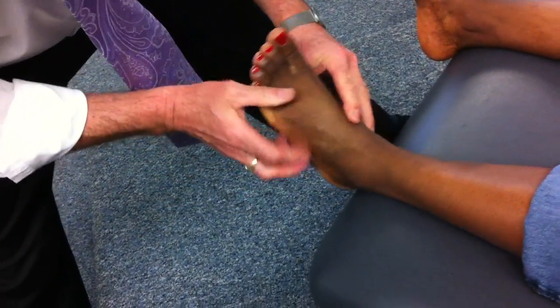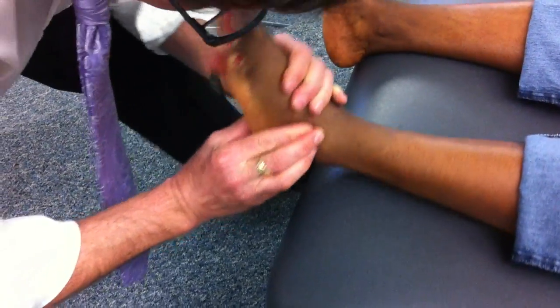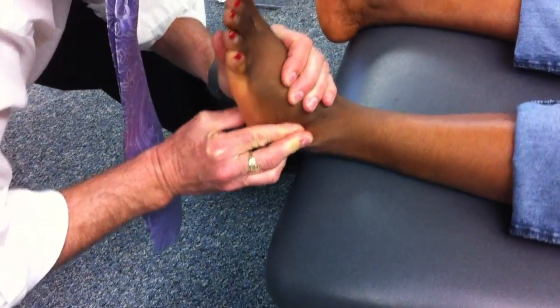I can come over to the cuboid side. There's her styloid, there's her depression, there's her cuboid right there. Stabilize from the opposite side with my midfoot contact and spring down, spring up. Anything there? No.